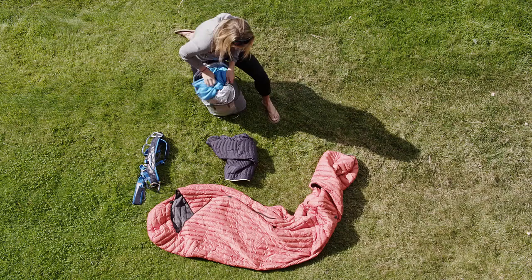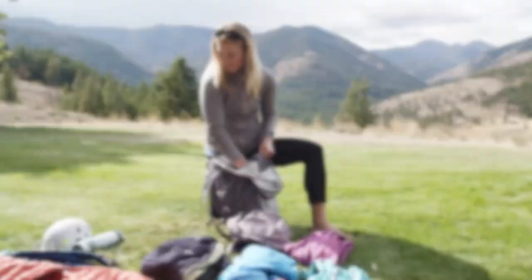I'm Melissa Arnott, an Eddie Bauer guide. My mountain tip is how to fit way more items than you ever thought possible in a 30 liter pack.